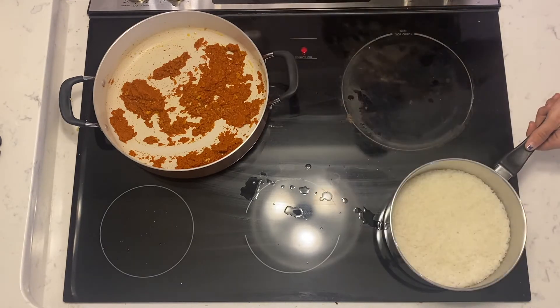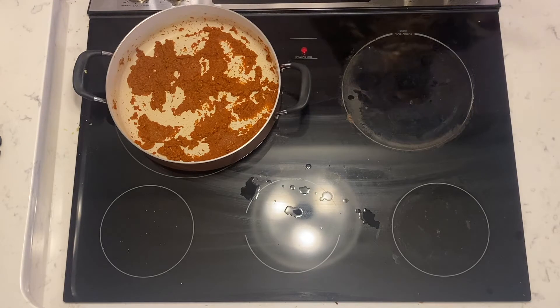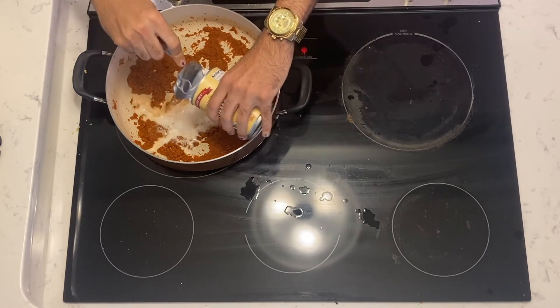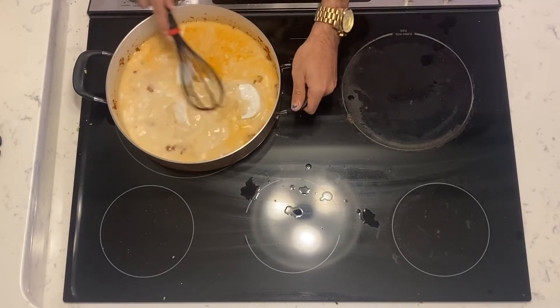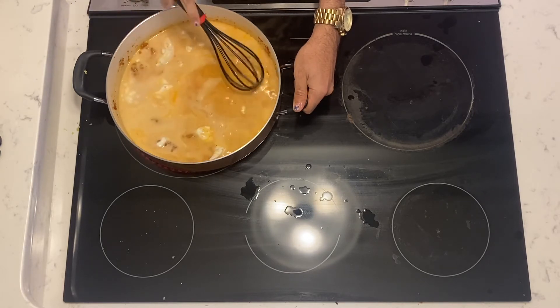So it's been about 20 minutes, let's check on this rice. Your rice cooker ain't got nothing on me, baby. Get you a man that can cook. Anyways, let's go ahead and add the rest of this coconut milk. I added about two cans. You can get coconut milk from any supermarket. So I'm going to go ahead and take this whisk and break up the solidified cream that was at the top of the can. You'll end up with a consistency and color just like this.